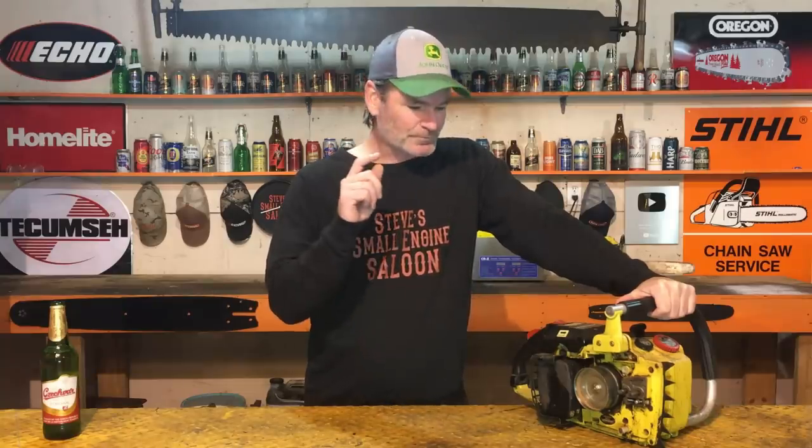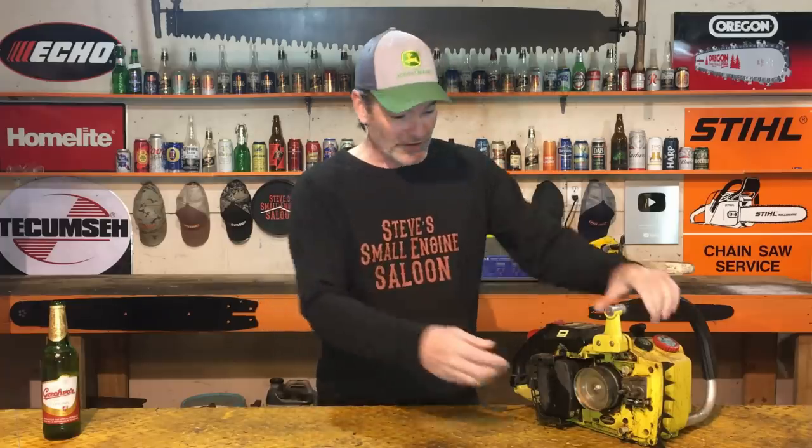The automatic oiler and the manual oiler on this thing does not work. I am so frustrated with this. Two mechanics that I know have already gone through this, I've gone through it many times, and nobody can figure out why this thing doesn't oil. Most chainsaws, if it doesn't oil, you can simply just replace the oiler — unbolt it, pull it off, and put a whole new oiler assembly on there. Problem solved.